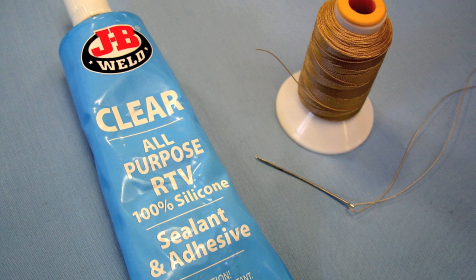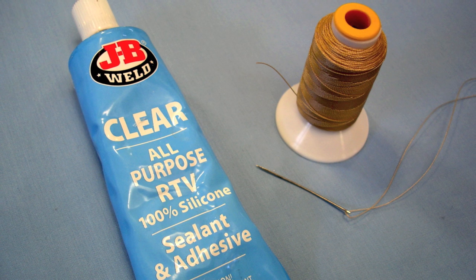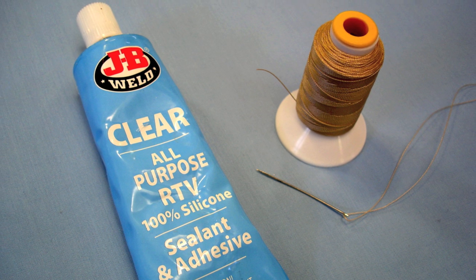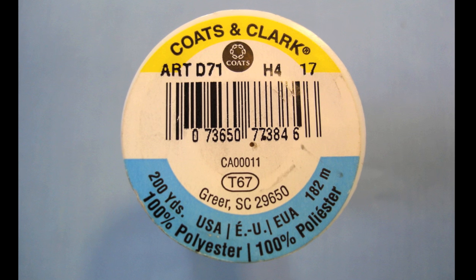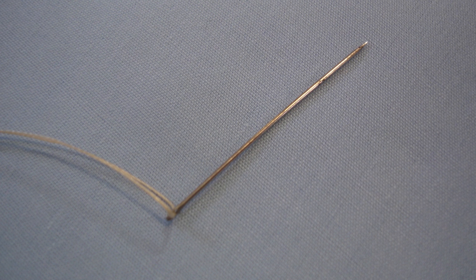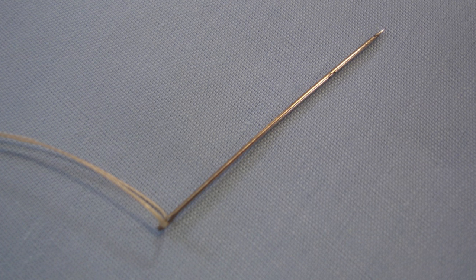I use silicone sealer as a kind of glue to hold everything in place while I sew it together. I use polyester thread because it's strong, and I choose a color which contrasts with the sailcloth. I do my sewing by hand with the thread doubled up.